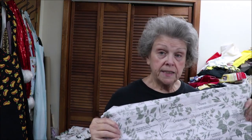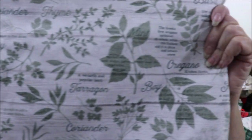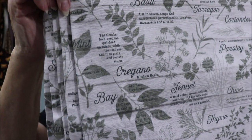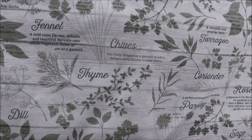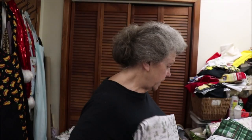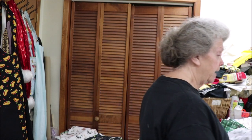This is one of the neatest fabrics. I will have one out of this — it's duck cloth. But it has your herbs on it. Can you see? Bay, rosemary, chives, sage, parsley, dill, basil, fennel, thyme, oregano, tarragon, coriander, parsley — it has it all listed. And I have quite a bit of this one. I have enough for, I think, six. And I think I can get more of that one.